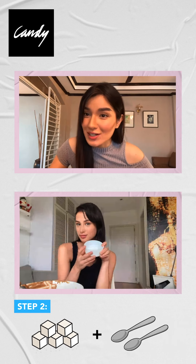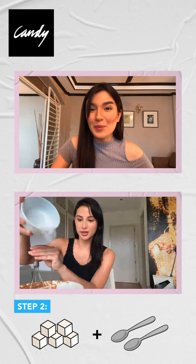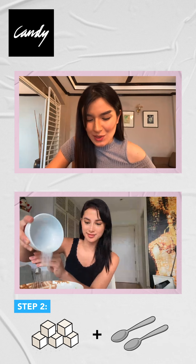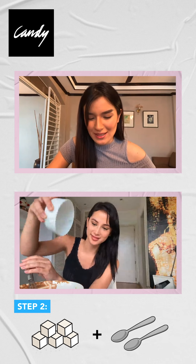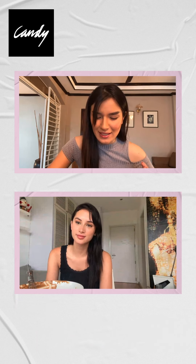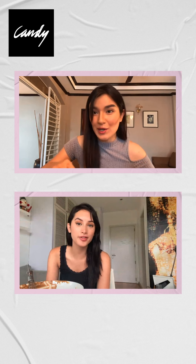Two tablespoons of sugar. But just a little trick — you could add more sugar so there are more servings. I heard that but I haven't tried that technique yet.